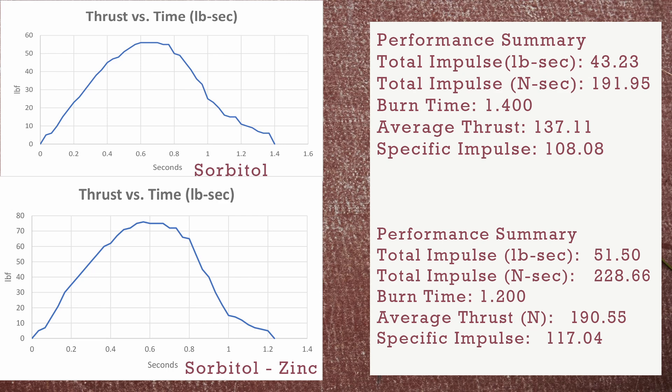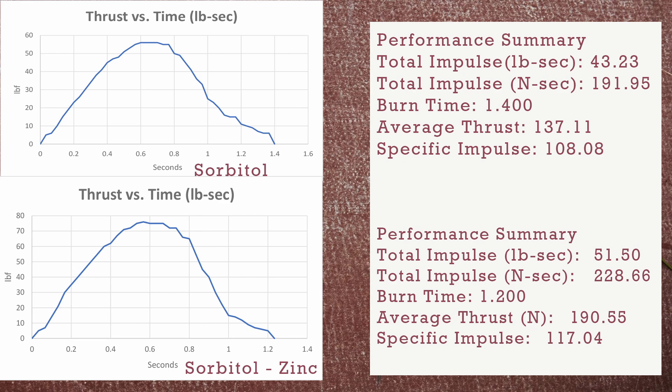The total impulse for this sorbitol motor was 43.23, as you can see on your screen. And the total impulse for the zinc-powered motor was 51.5. So there was definitely a boost in performance. The burn time was similar, with the zinc motor being slightly shorter, but the thrust was up for this motor as well.